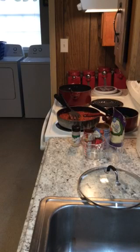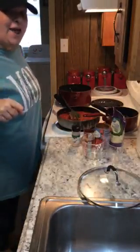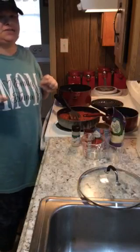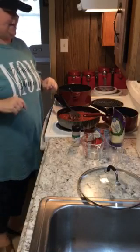You are my sunshine, my only sunshine, you make me happy. Well hello there, we are back in the kitchen today with Mayhem in the Kitchen with Mary, and today we are going to do a quick skillet lasagna.